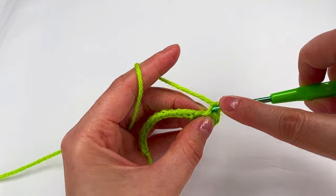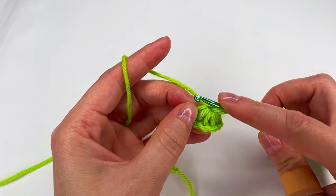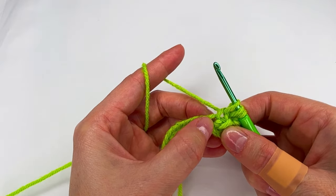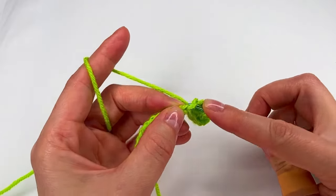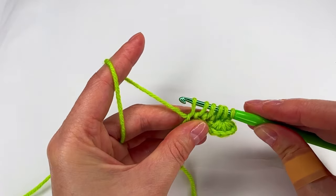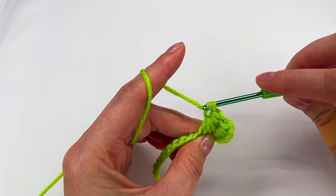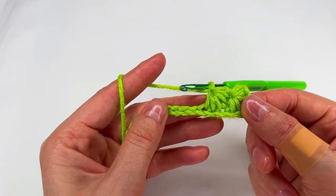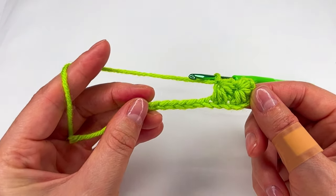Then right here where we have the chain one and the space we make a loop. Again to the last one, chain one right here, another loop. What is the chain six? We make loop number six. We go back, make a loop and then go to the next two chains. Again the six loops on the hook, grab the yarn, pull and draw all of them and chain one. This is the difference. How does it look? And like this we keep going.